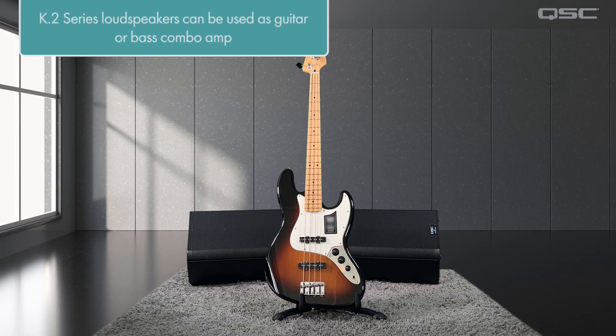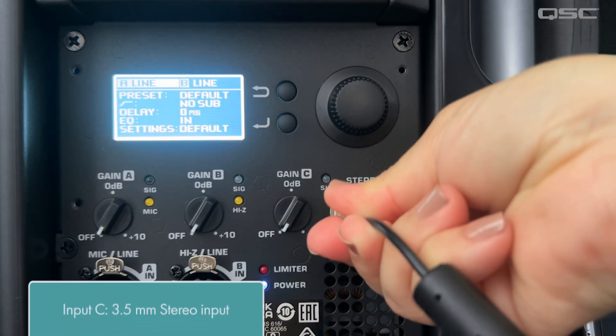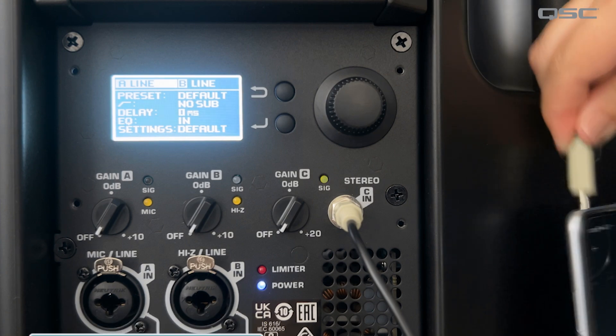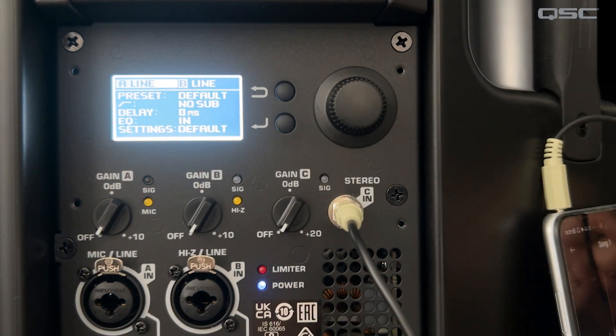That's right, the K.2 series loudspeakers can be used as a guitar or bass combo amp. Input C is a stereo input with a 3.5mm stereo jack, suitable for playback from portable digital audio devices such as phones, MP3 players, etc.